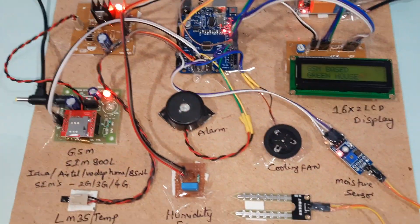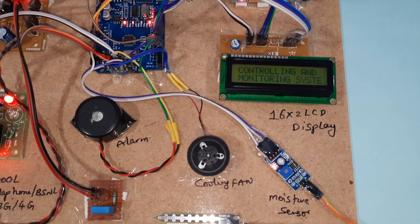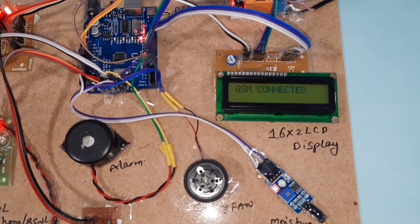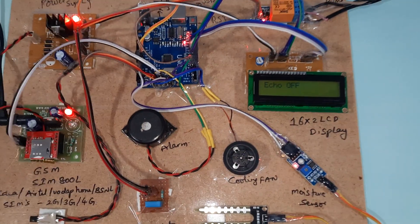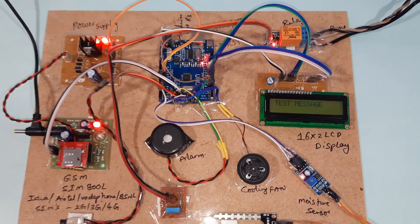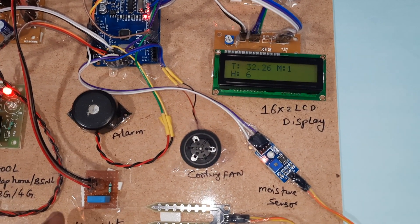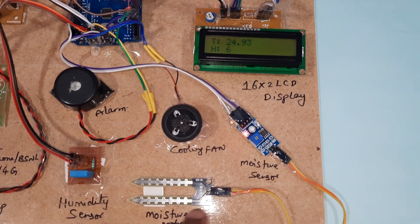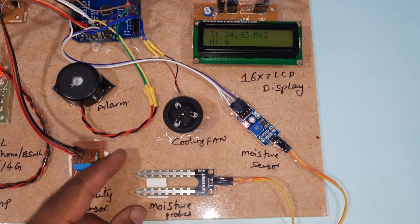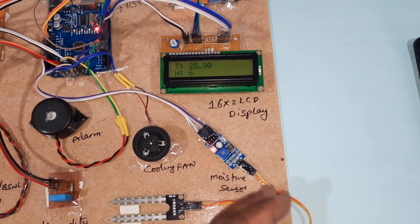Now I am going to start the power supply. This is the GSM-based controlling and monitoring system. GSM is testing, connected with echo, finding network, sending a test message. It shows temperature, room temperature, humidity, and soil moisture sensor readings. After every fifth count it will measure the soil moisture.